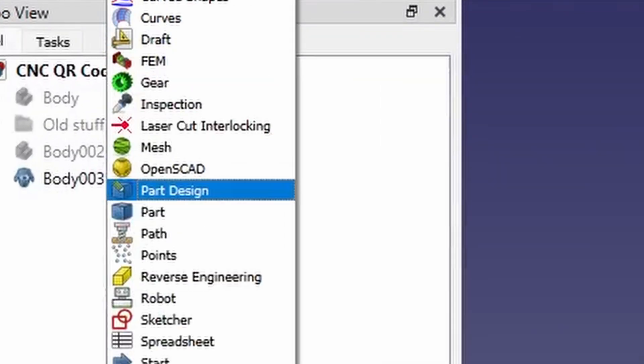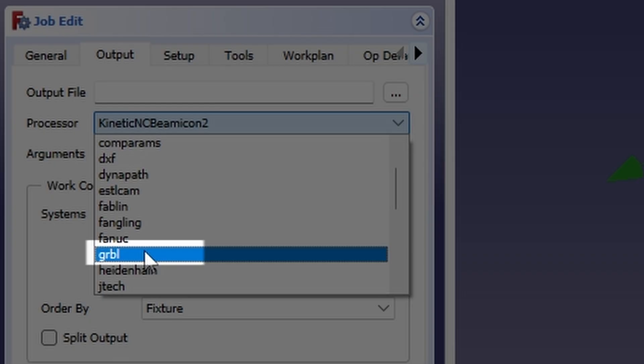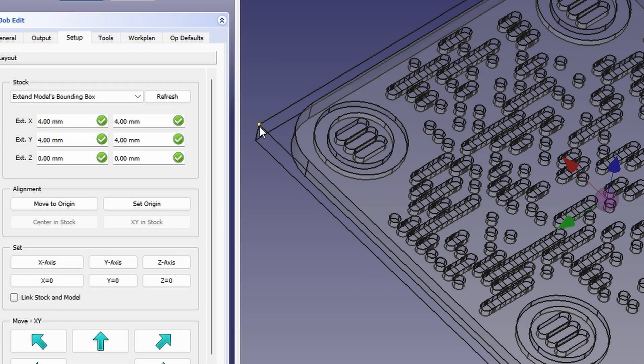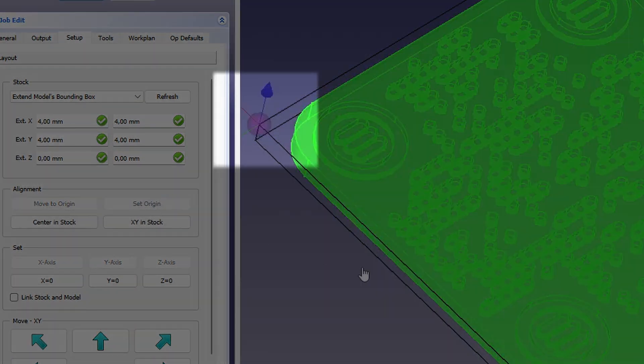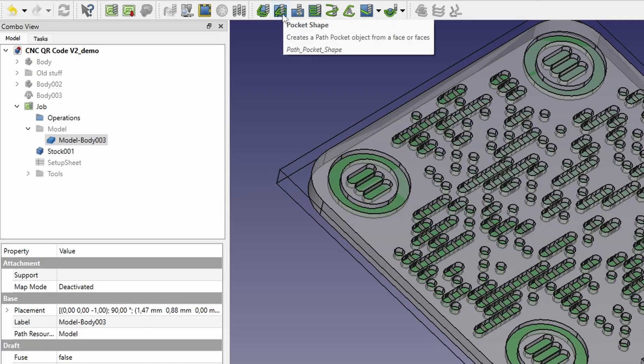FreeCat also offers a workbench for milling, so we'll take advantage of that. We can set the output format for CNC, instruct it where zero is on our stock material, set all our tools, and set the instructions for milling.